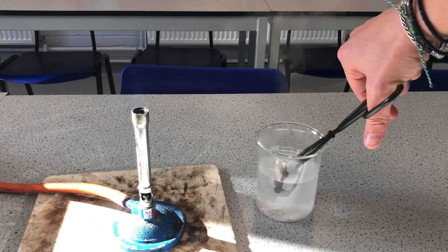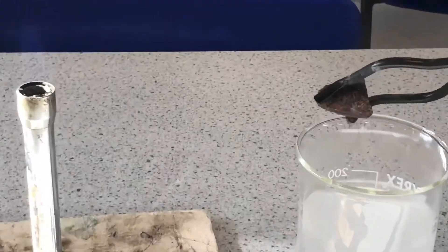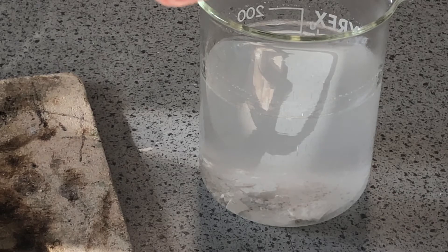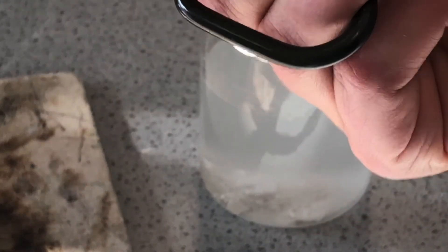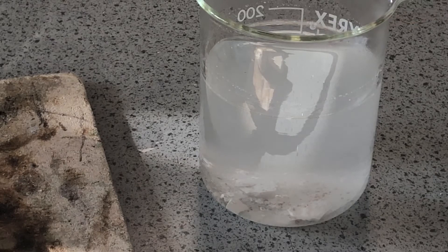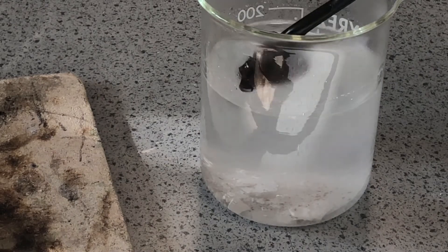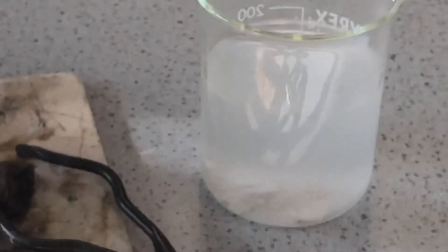And again some more just crumbled off. Let's do it one more time, but this one I'm going to zoom in on that beaker so you can see the bits crumbling away. There you go — you can see some bits crumbled off there. Let's put that back onto the safety flame and take that out.